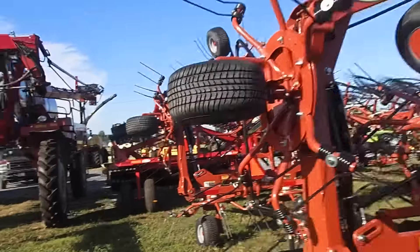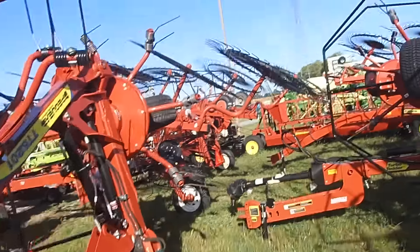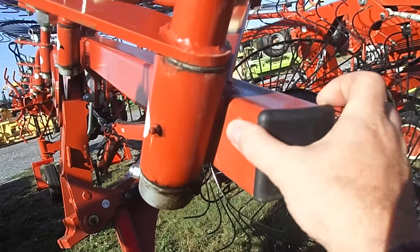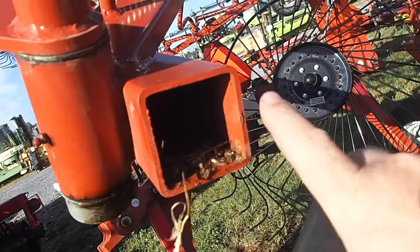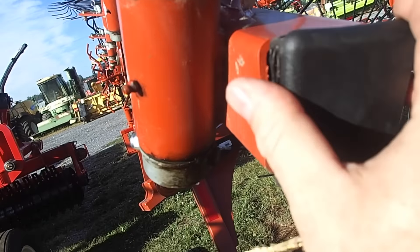I'm going to walk over here and show you the other rake that I'm interested in purchasing. I'm going to pull this cap off and show you the difference in the steel. This is rake straw, you can see. This is a used one. This steel is a lot heavier than what the H&S was.